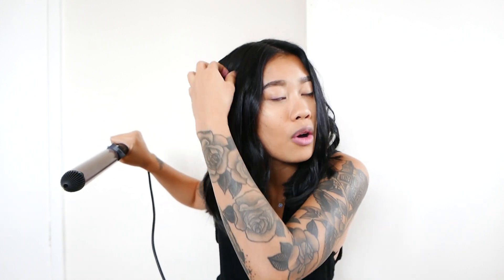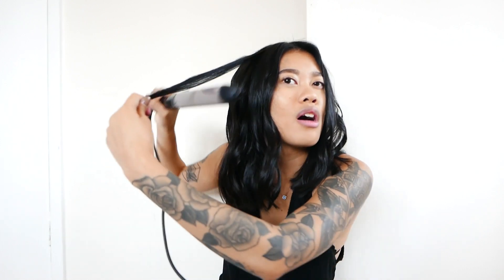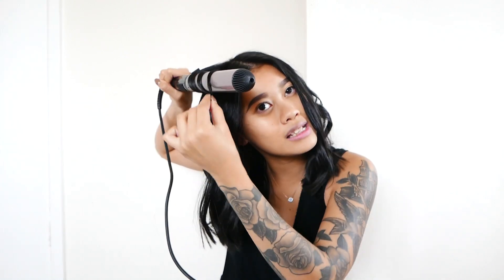Next step: take a hairbrush and we are just going to brush it out a little bit on both sides. As you can see it does give us a little bit of texture, but it's just not quite as lived-in as I want it to be.